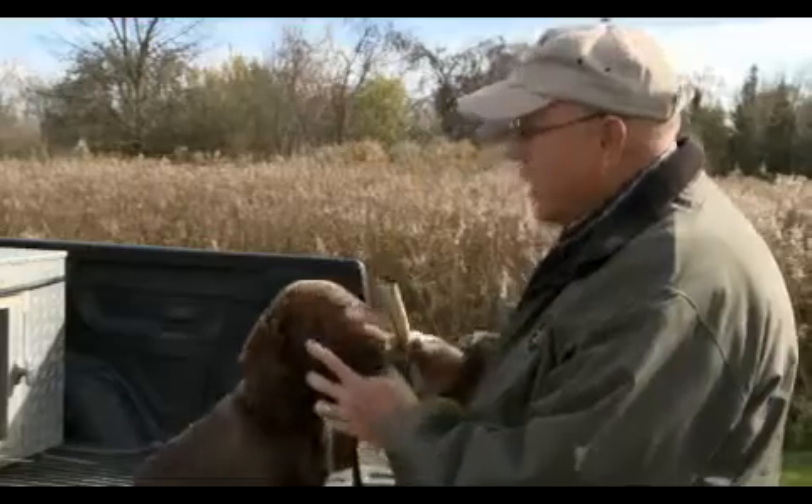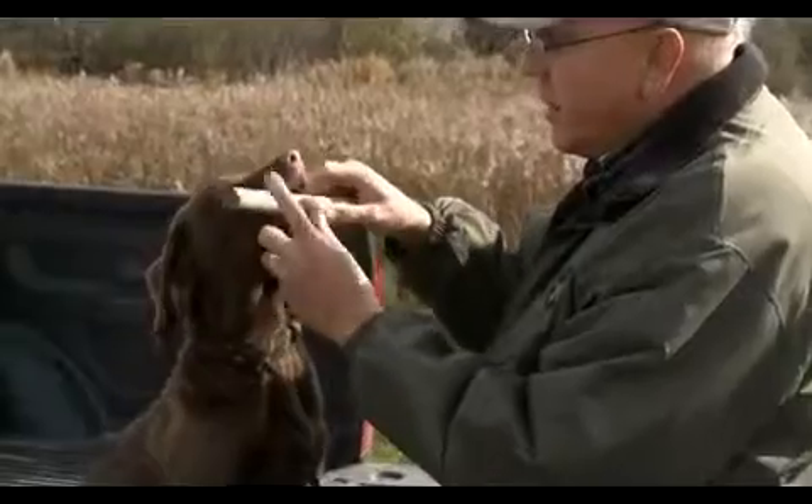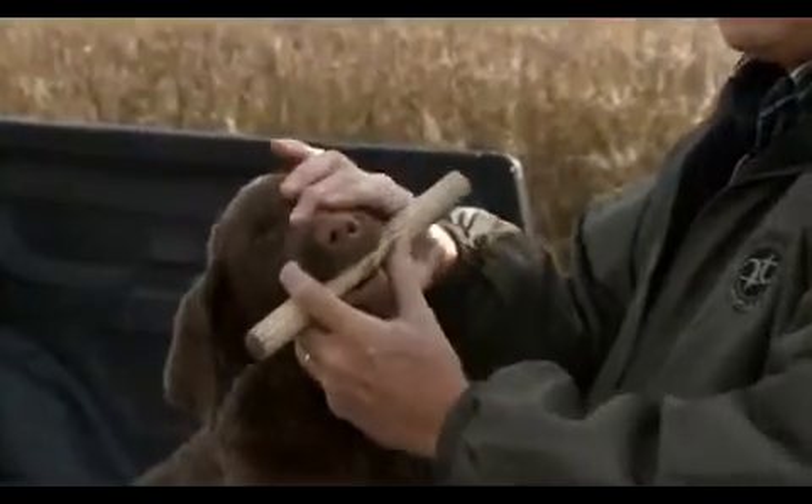As I present it to him I'm telling him fetch, fetch — good boy. Then I put it in his mouth, not deep in, but just behind the canines.